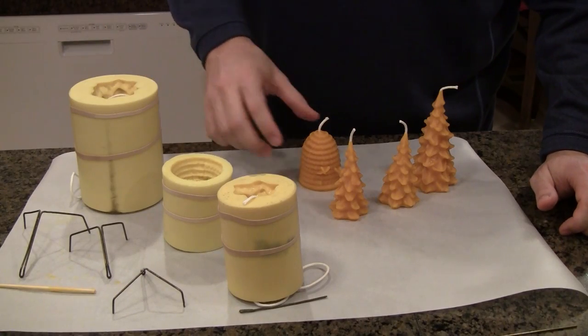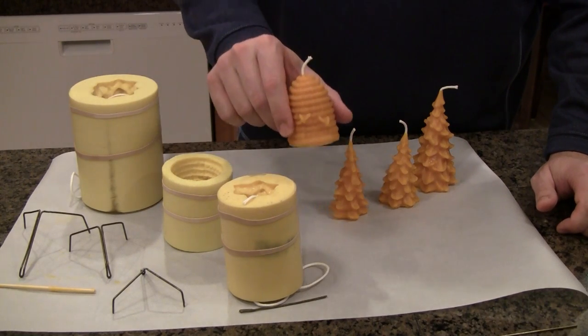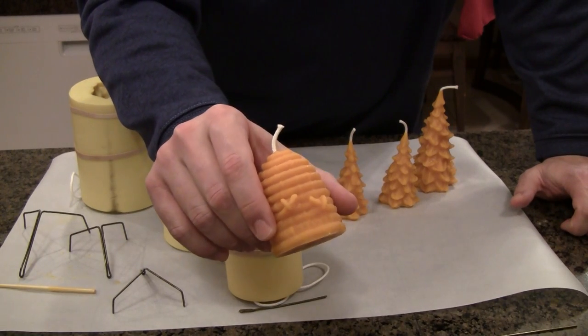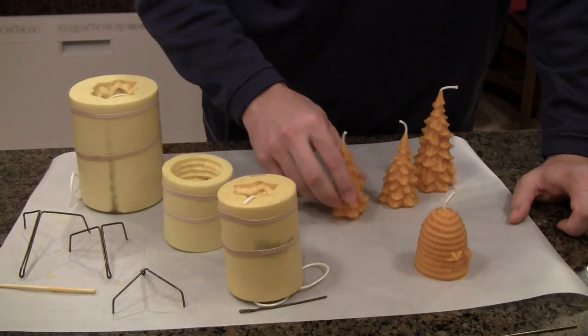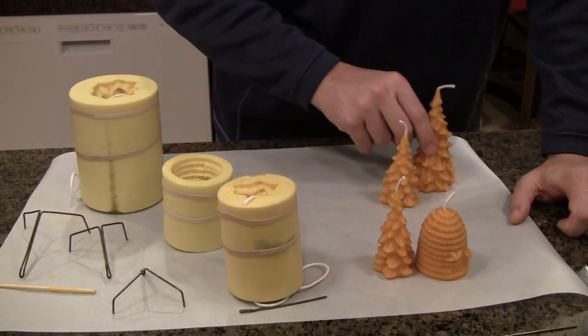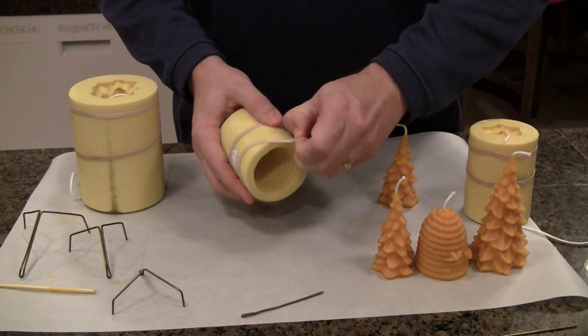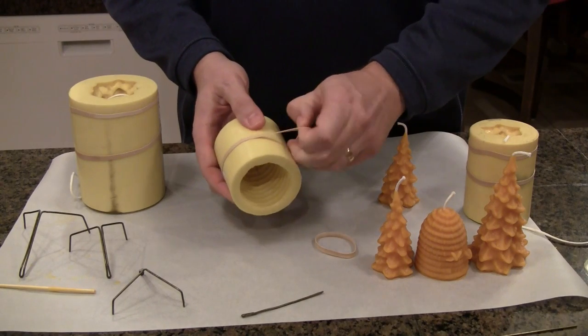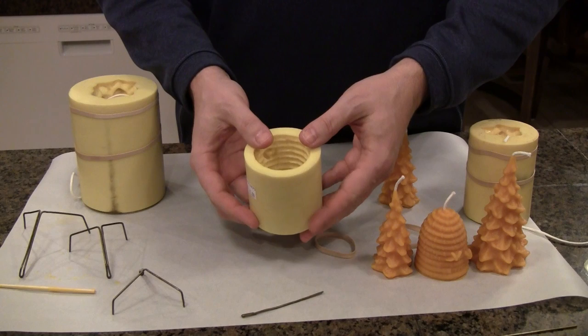There's a huge variety of molds available for you to make candles with. I have three molds here. One is a skep beehive with some bees on it. Another is a small tree, and the third is a larger tree. Many of these molds are so detailed that they have to be split in order to get the candle out. So when you get your mold, yours may be like that.